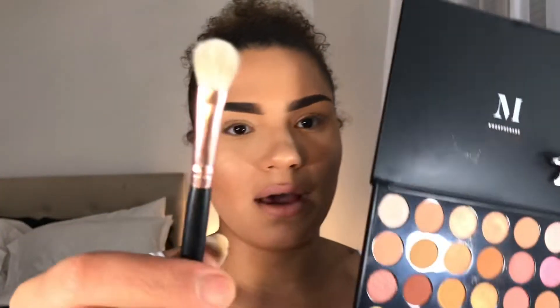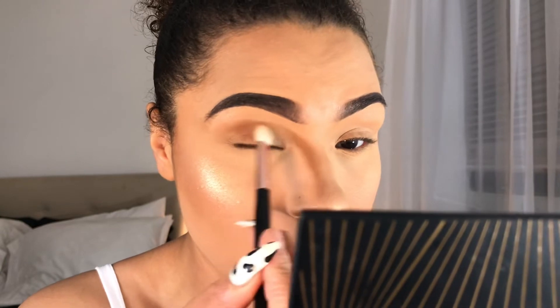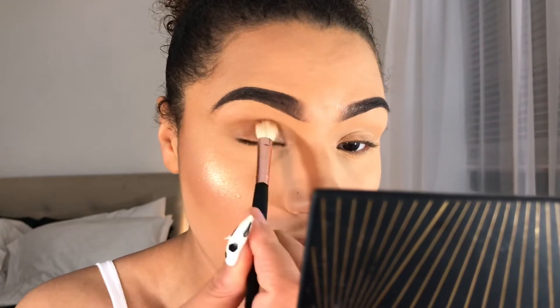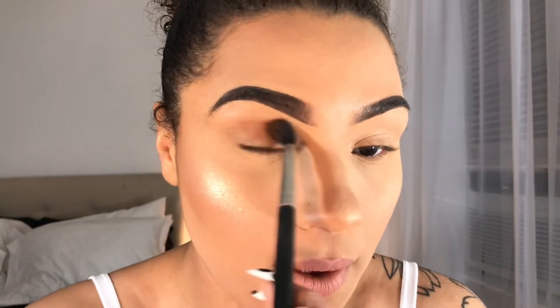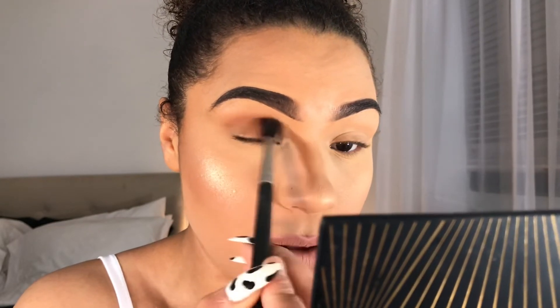I'm going into my Morphe palette and I'm going to use one of these brown colors. I don't want it to be too dark, so I'm going in with this shade right here — I believe that shade is 'Naked.' So let's get naked on our eyelids! I'm taking it into my crease. I'm changing to my MAC 224 brush — a much more fluffy blending brush — and here we go.